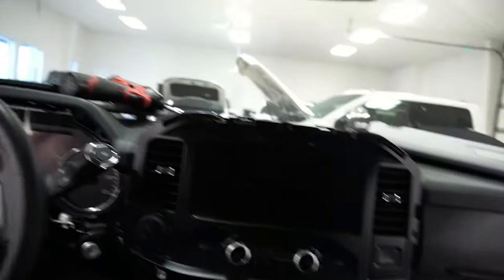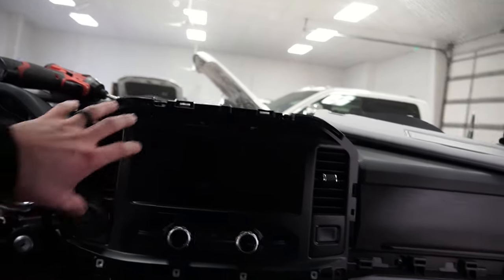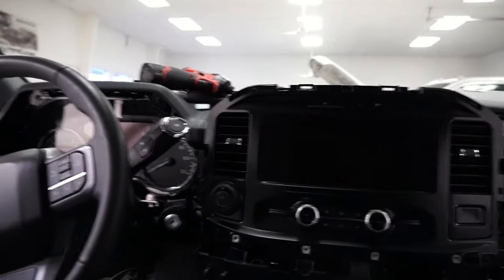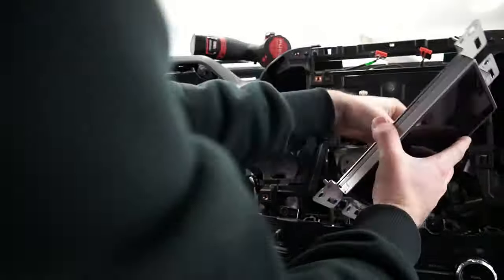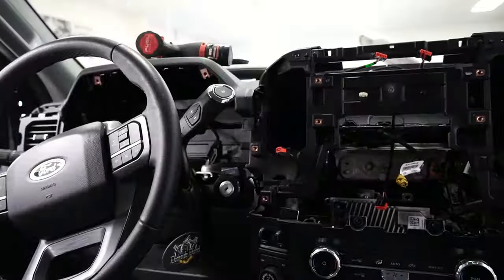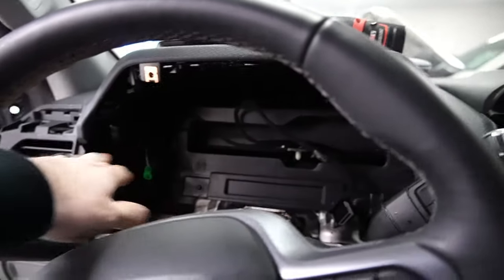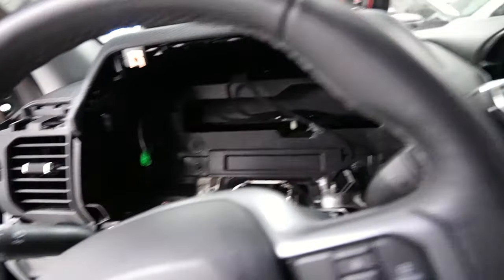We got all the screws out of here, so I'm going to go ahead and pop this off and keep going. We got the cluster out — super easy to pull out. Just the screws, and then you've got two plugs back here that you'll unplug, and you just slide it out.